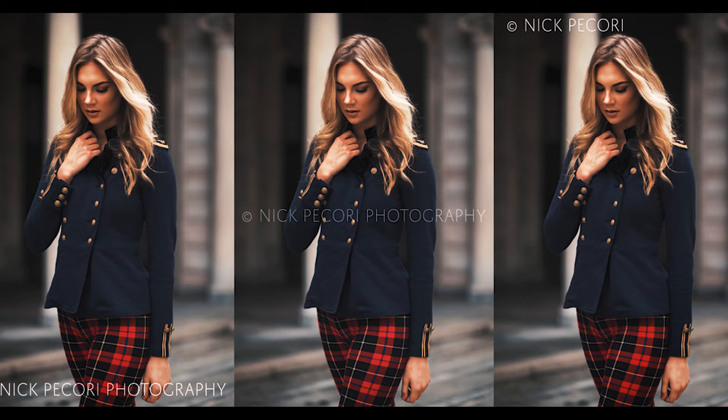Now, looking at all of those examples, there's one thing that just sticks out like a sore thumb, and that is the watermark. I don't know why people still think it's a cool thing or why they feel the need to put a watermark on there, but you need to stop. It's not cool, it's not flattering. I want to actually explain some of the reasons why you shouldn't do it.